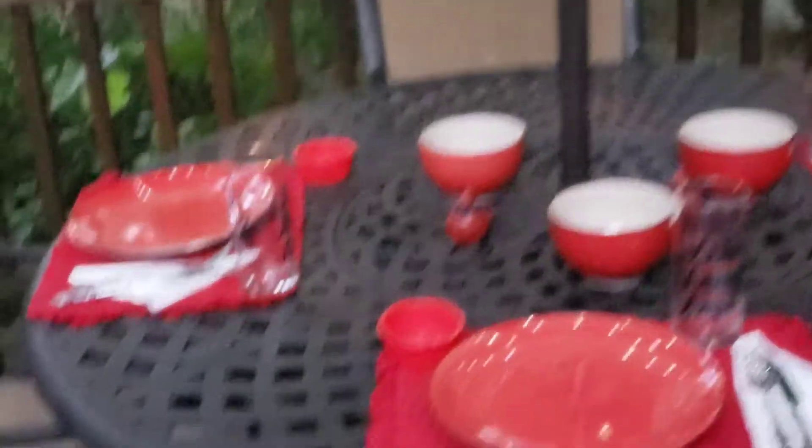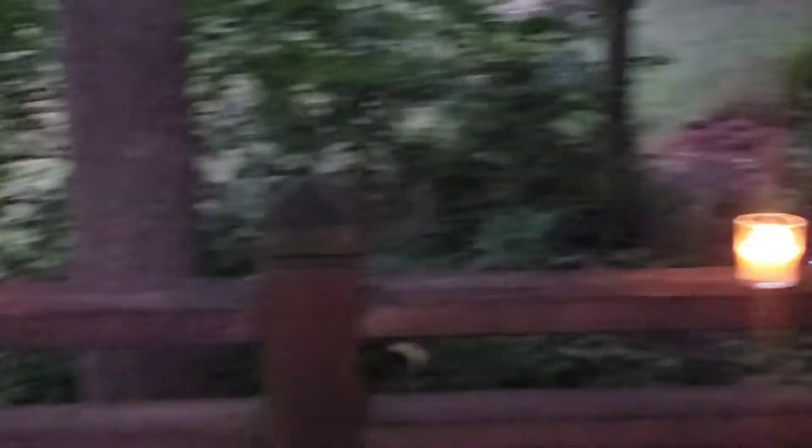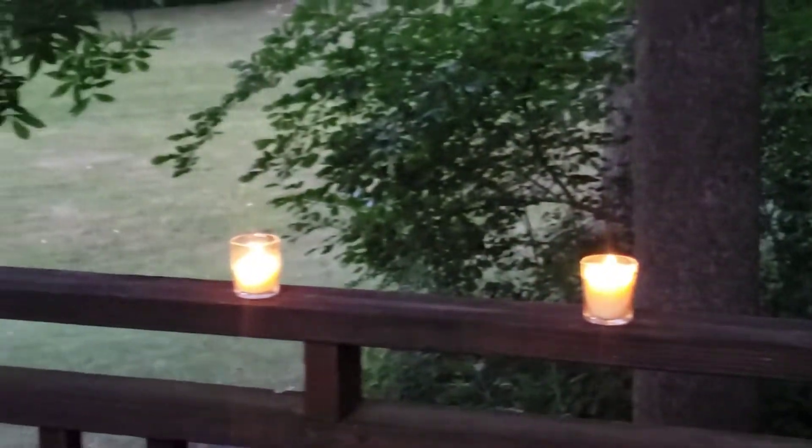So this is my red table setting. I just think it looks so, so beautiful and pretty. And these are my citronella candles — these are supposed to ward off the mosquitoes. I got these from Amazon.com too. Normally I would just have them all the way around the deck, but since we're not eating out here tonight I'm just showing them to you. I just have them on the back rail there.